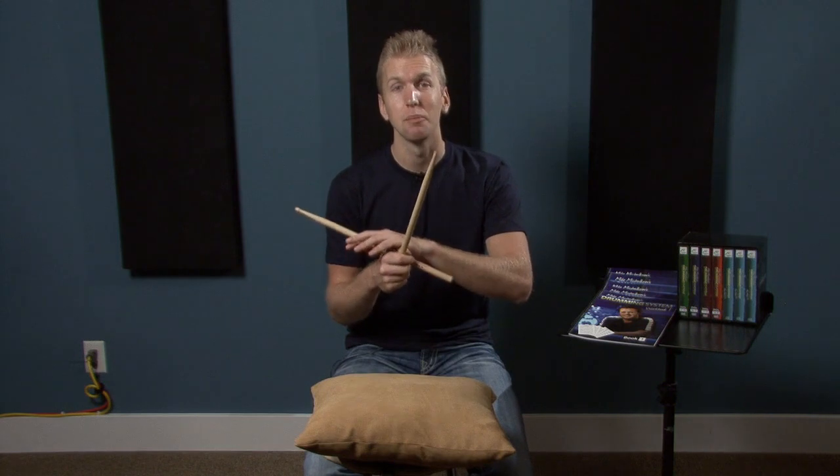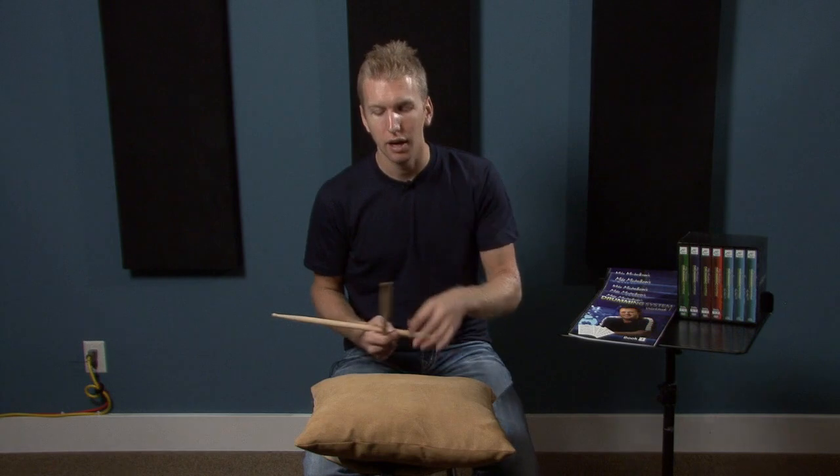Done! Okay, so you guys can practice that anywhere. You can also do it on your leg. Your leg will offer a little bit more rebound, but a pillow's great because if something's really soft, you're getting no rebound.